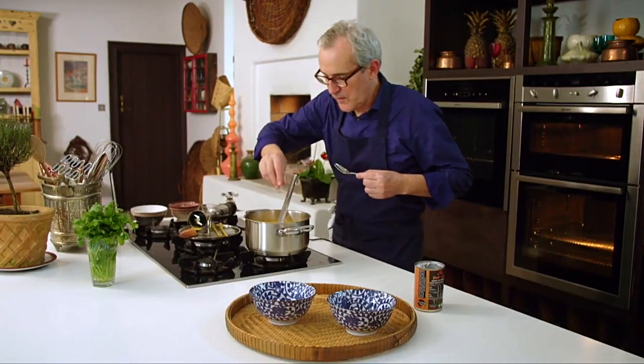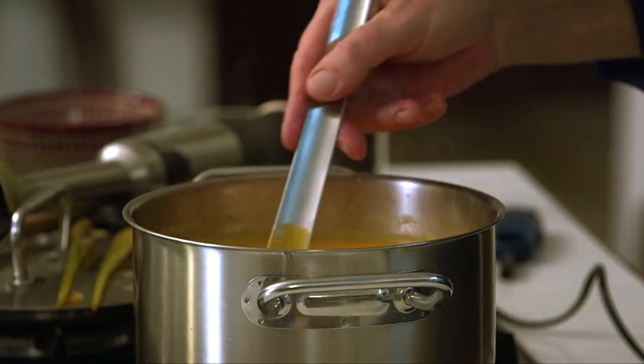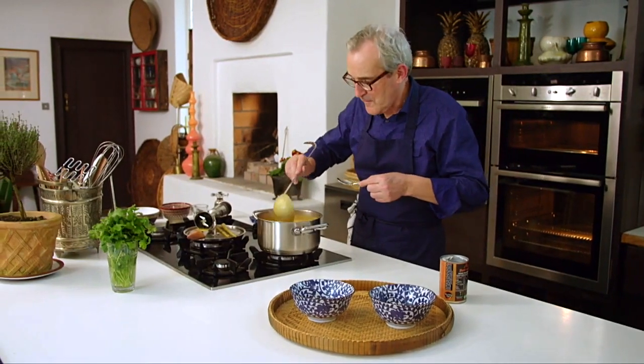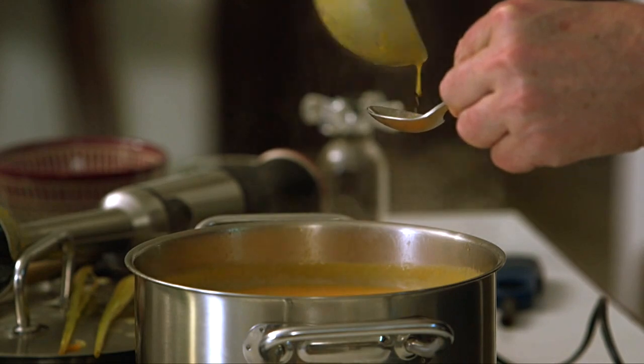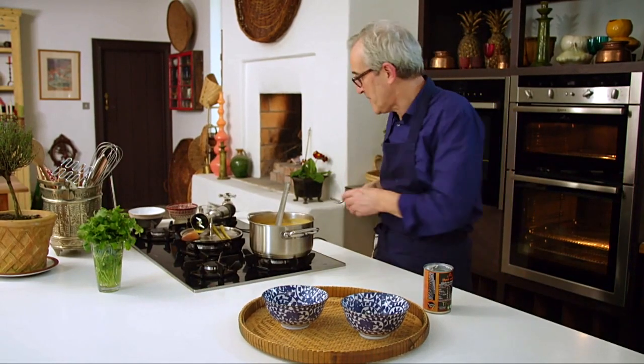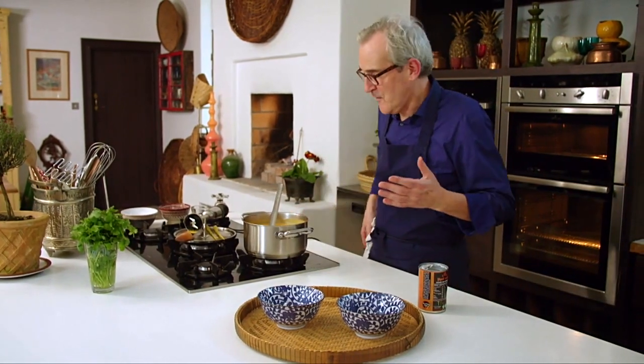It needs more salt. So a pinch of salt like that — it doesn't need any more sugar. I clearly don't want to over-season it, I just want it to taste really delicious. It's all about balance. And that last little pinch of salt has made all of the difference — it's really elevated it. And that is that — it's ready to serve.